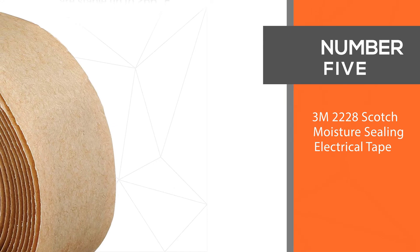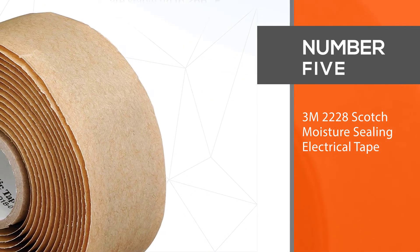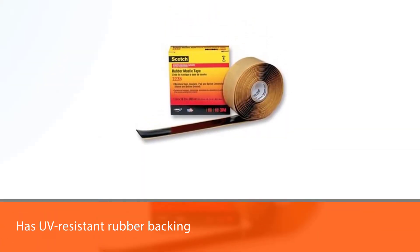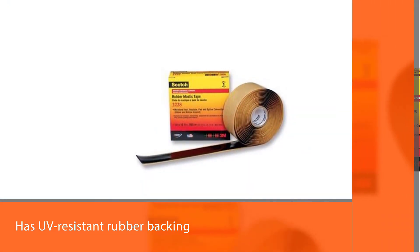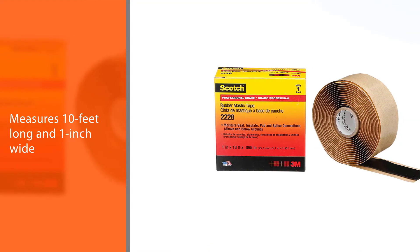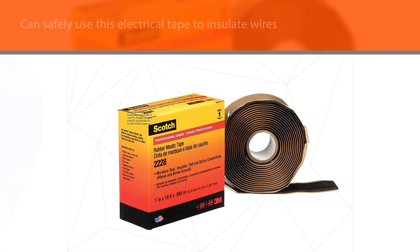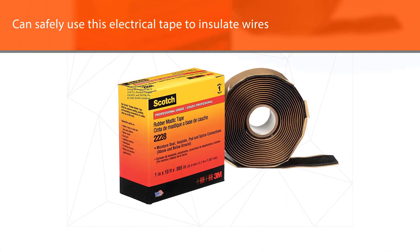Number five: 3M 22-28 Scotch moisture-sealing electrical tape. This tape is 65 mils thick due to its mastic construction and UV-resistant rubber backing. It measures 10 feet long and one inch wide, allowing you to apply wide strips of mastic tape to your electrical cables and wire connections.